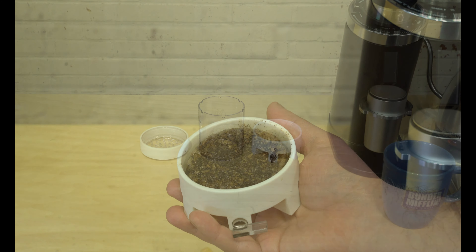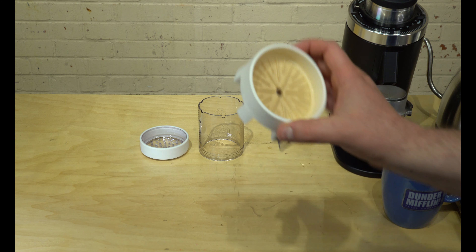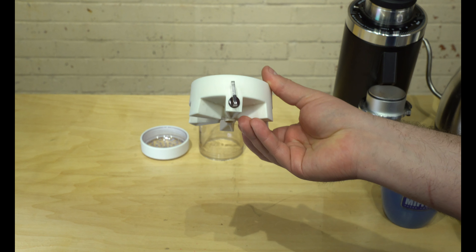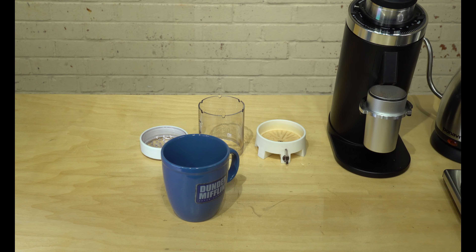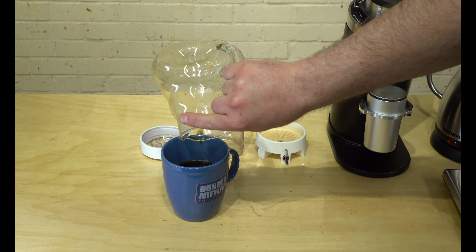I went ahead and dumped out the grounds. I like to rinse it out, and if you look closely you can see the valve is open in the upward position. I like to let the pieces air dry after wiping them down. Let's go ahead and try this cup of coffee — we've let it rest for about three minutes, so we'll pour it and give it a quick taste.